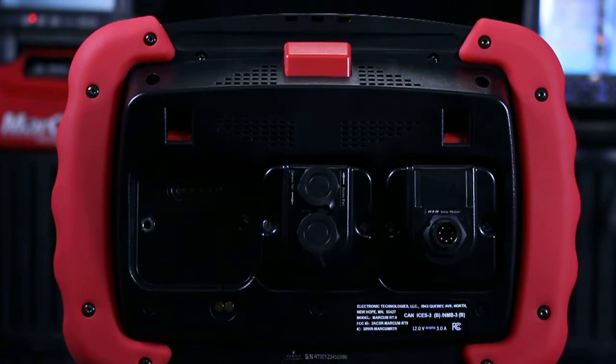Hi everyone, Zach here with Markham Technologies. In this video we're just going to talk about the RT9 and where to place your modules in which port on the back of the system.